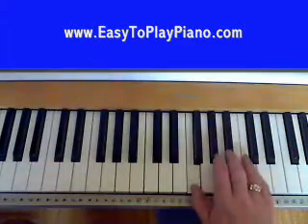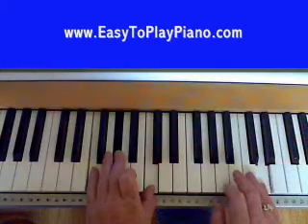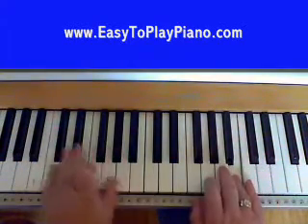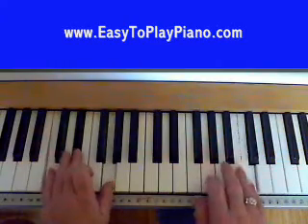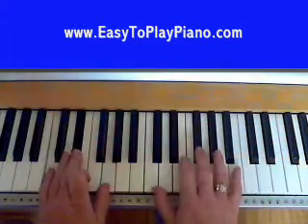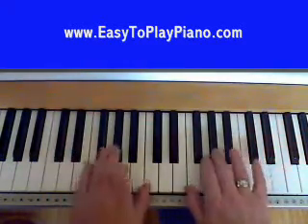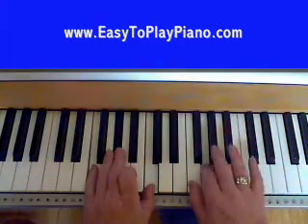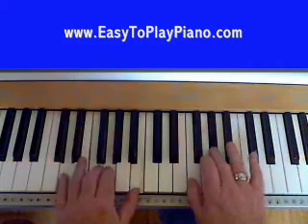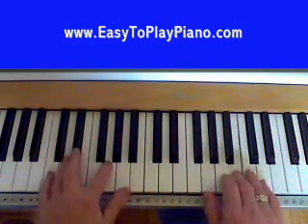Let's do that again. F minor chord, then down to your C minor chord. Then drop your right hand right down to the C here, one whole octave down. F minor chord, G seventh, and back down to your C minor.